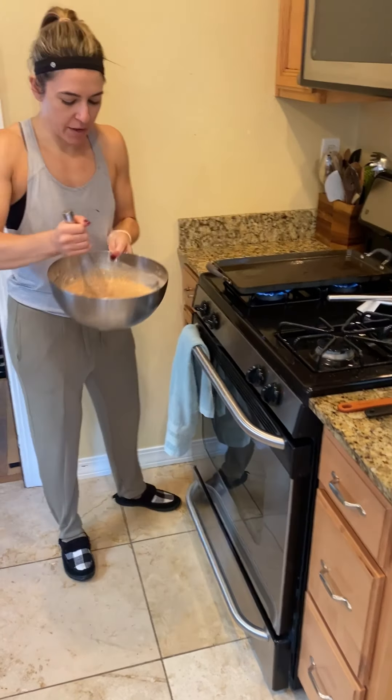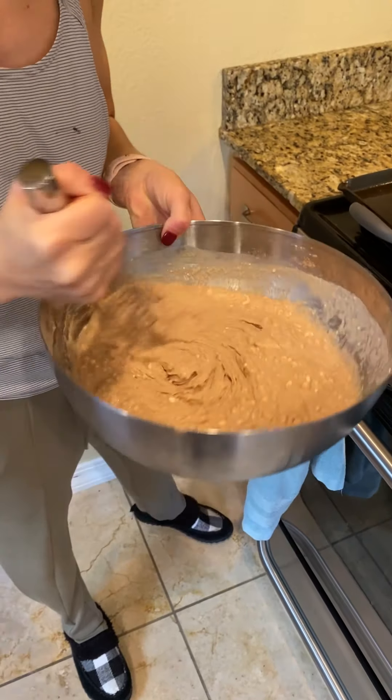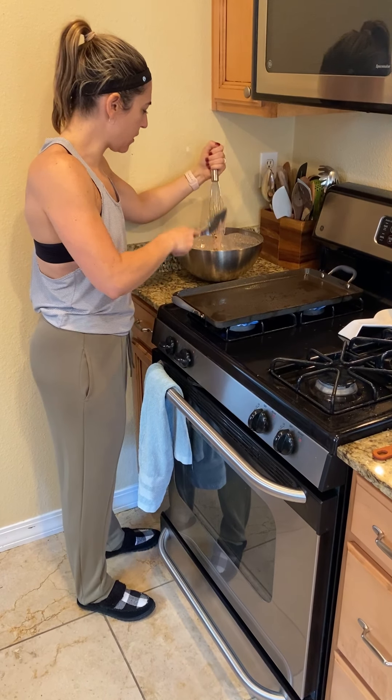Right now we have a nice thick pancake mix. I've mixed it together with a whisk and added water slowly but surely. I like our pancakes a little bit thicker, so I'm going to use this to get my whisk nice and clean.